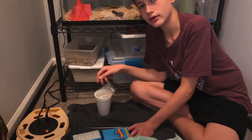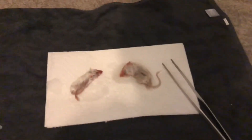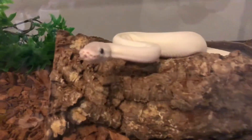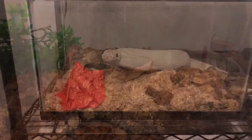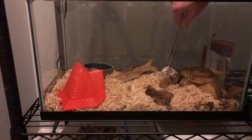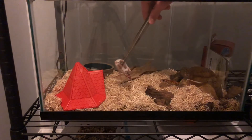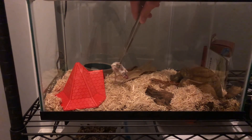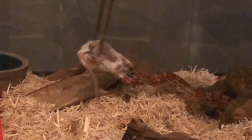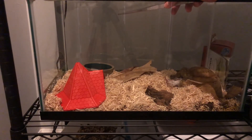I'm just gonna let these thaw out in the water and I'll get back to you guys when they're ready. Alright, the mice are all thawed out and ready to go — and somebody's hungry! He's in his warm hide. I just gotta get him to smell this — there he goes. Let me bring him out a little bit. Come on, Socks! Boom — strike! There you go, that's Socks. Time for Snowball.